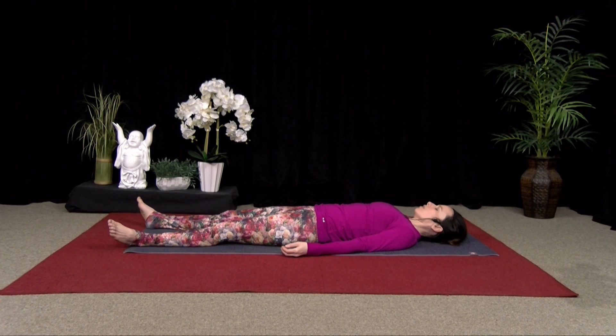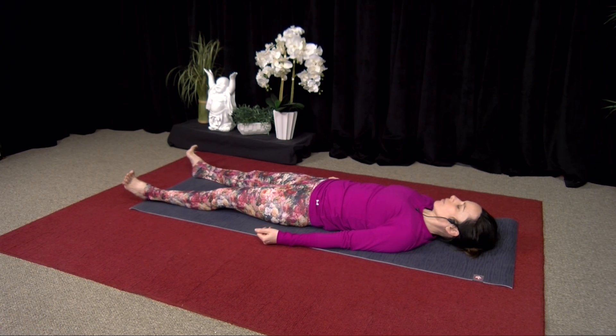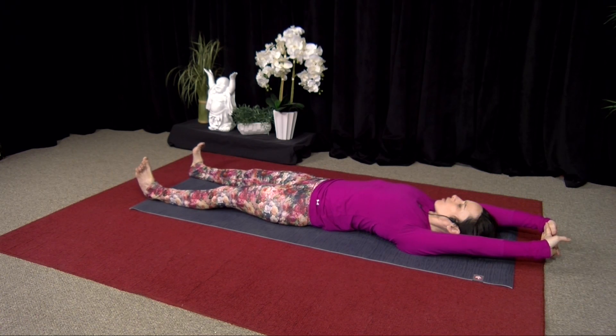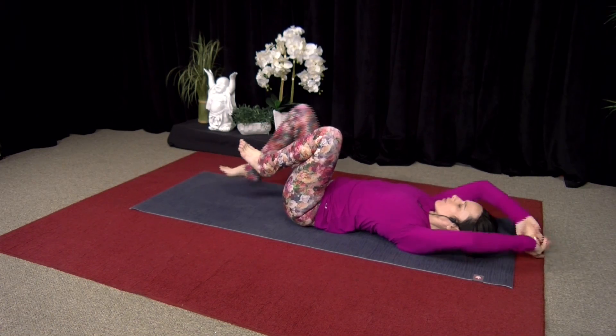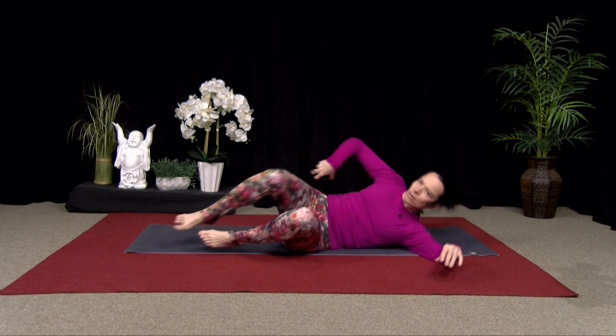Feel free to stay here longer if you like. Or if you're ready to move, just move your fingers and your toes. Just being aware of how even a short amount of time — 20 minutes or so — can help shift your perspective and help shift how you're feeling in your body. Just hug your knees in. And then when you're ready, roll to one side. Taking a comfortable seat. Close your eyes here. Hands to prayer at your heart center. Just taking a moment to think of one thing that you're grateful for today. Thank you for tuning in. Have a beautiful day. The light within me honors the light within you. Namaste.